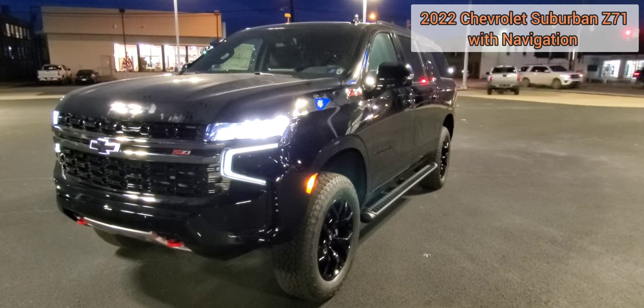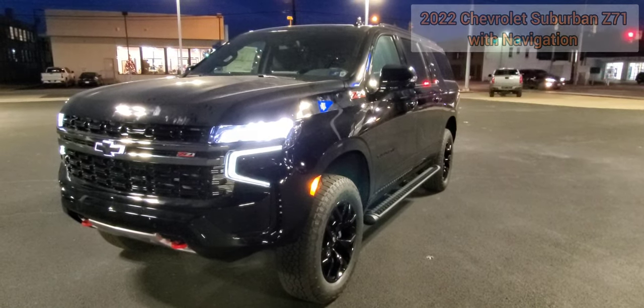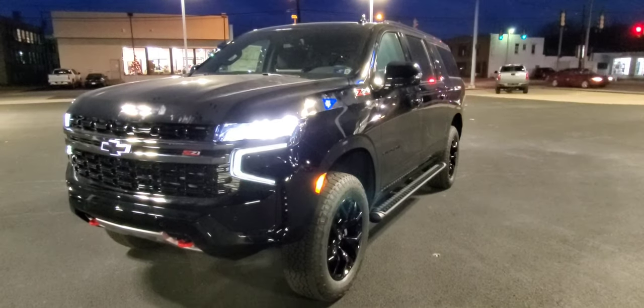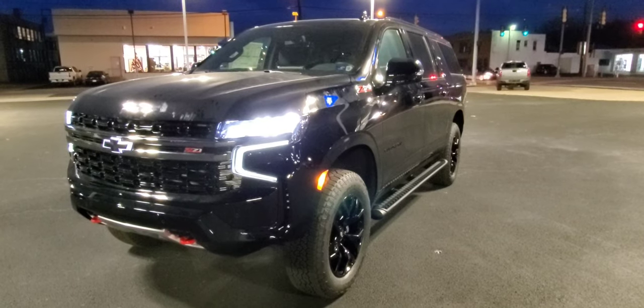This evening we have a 2022 Chevrolet Suburban Z71 package. This one is very well equipped. I'm going to go over some of the good features on this one.